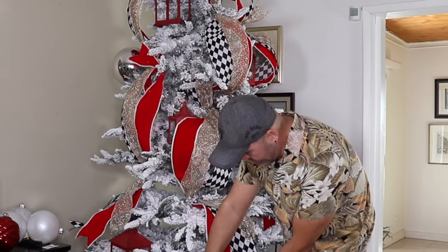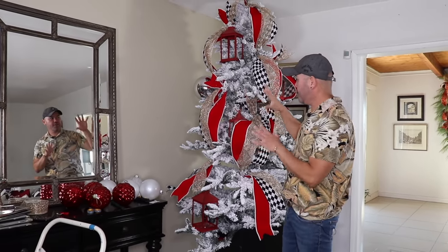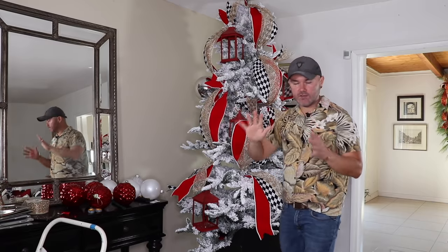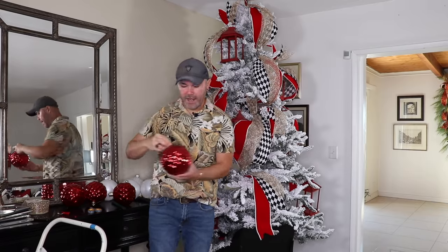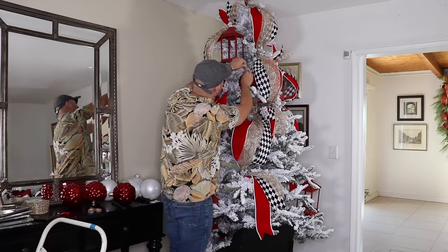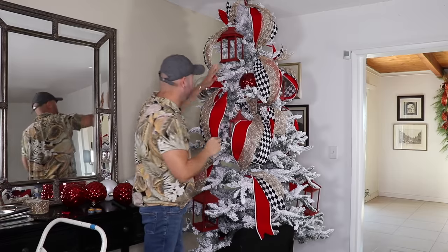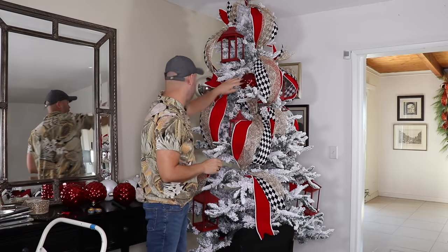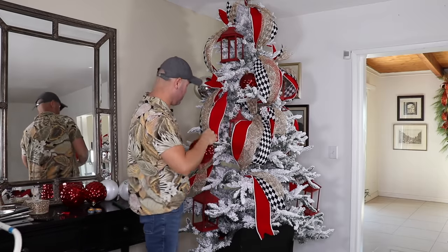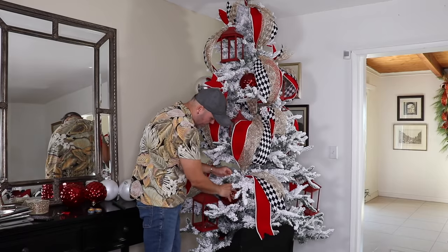Now that our ribbons are laid — and they turned out absolutely gorgeous with all of the glitter and this red ribbon that looks like a Santa coat — the next thing I'm going to do is add some oversized ornaments. I'm going to look for prominent spots that are empty, and just by grabbing that wire the wire really disappears as I fill in those gaps.